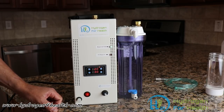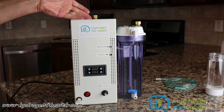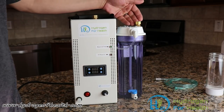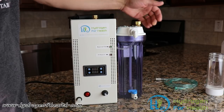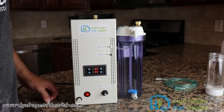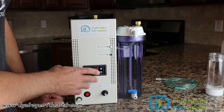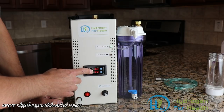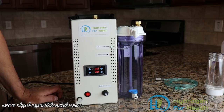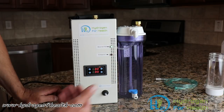Now let me show you how easy it is to use. You simply fill up your main reservoir tank until your reservoir full light comes on. You fill up your bubbler up to about this line here. Then you go ahead and turn the machine on. You'll hear the fans start to go, and you dial in how many minutes you want to breathe, and you press this button. You'll see that the red light comes on and it's generating Brown's gas.